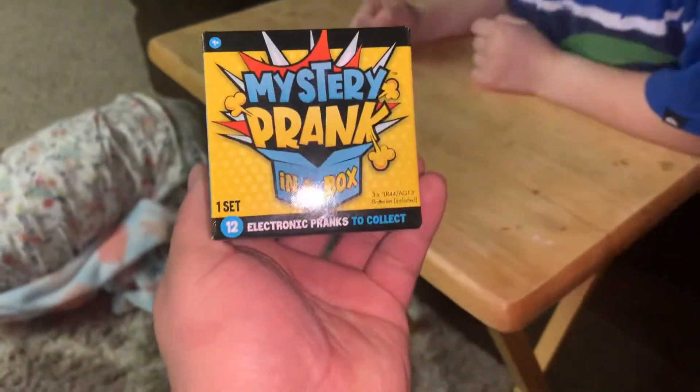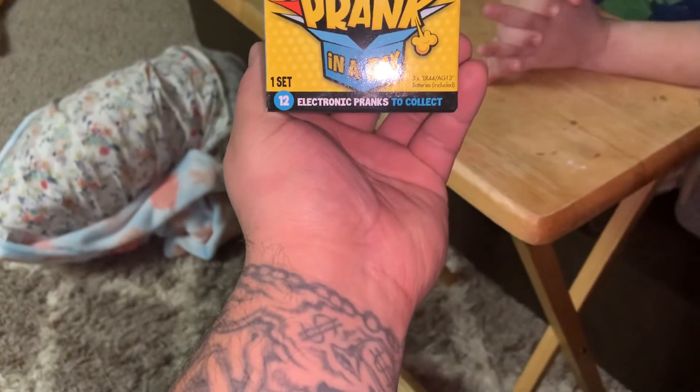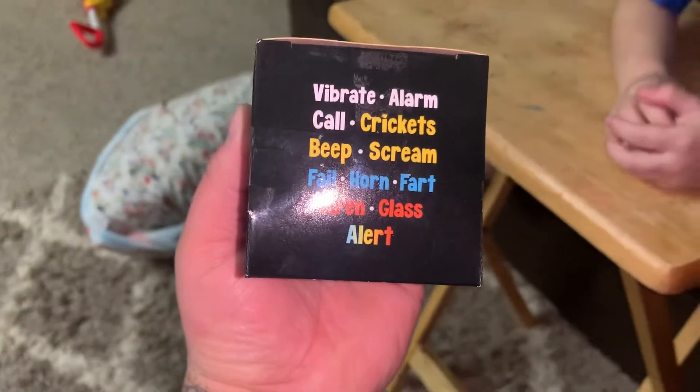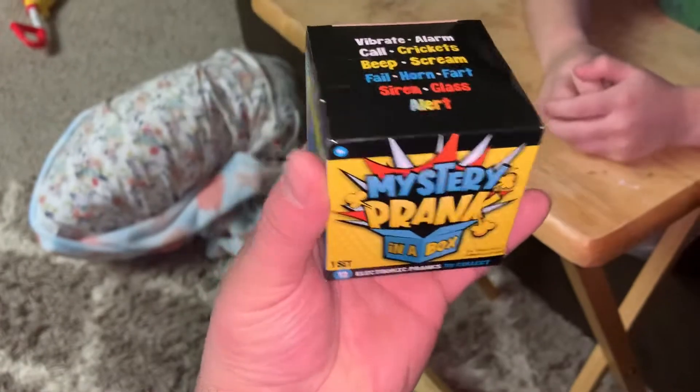Mystery prank in the box — electronic prank to collect. Vibrate, alarm, call, crickets, beep, scream, fail, horn, fart, sirens, glass, alert.